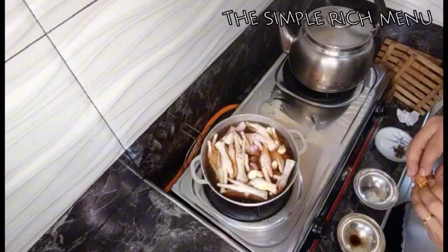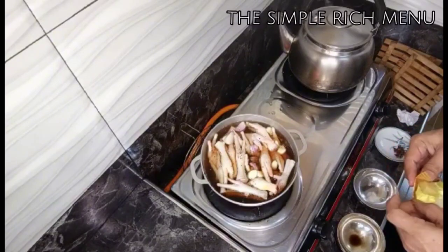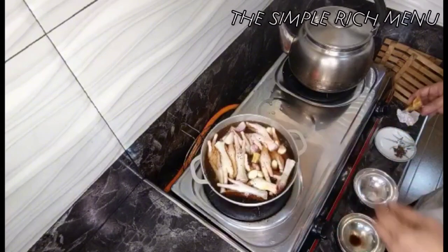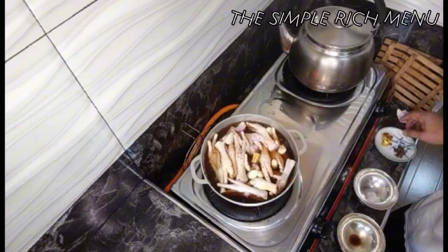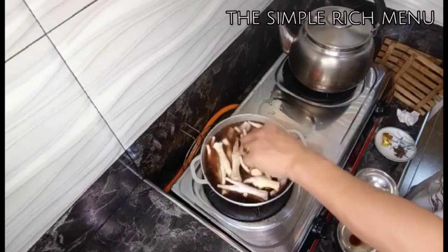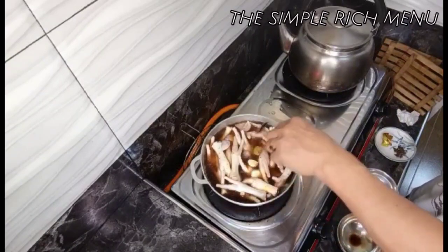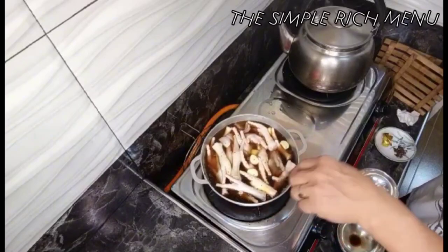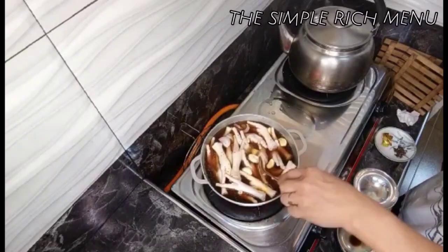Ilalagay na natin yung kalahati ng chicken cubes. Tintayin lang natin sya na medyo lumambot, at mamaya ay itutuloy natin ang pagluluto ng ating chicken feet honey.